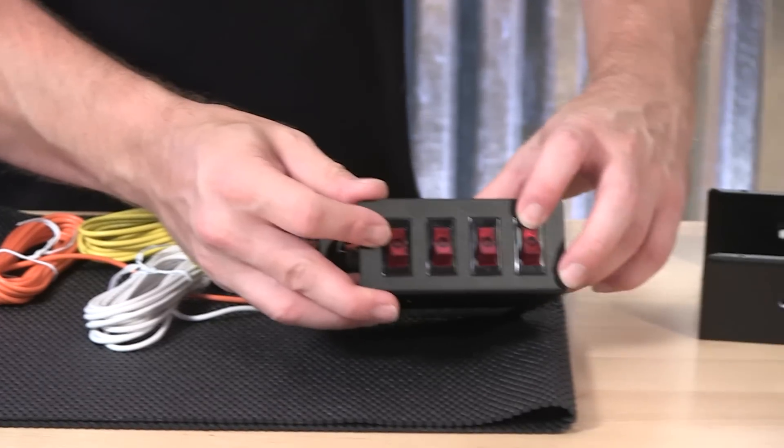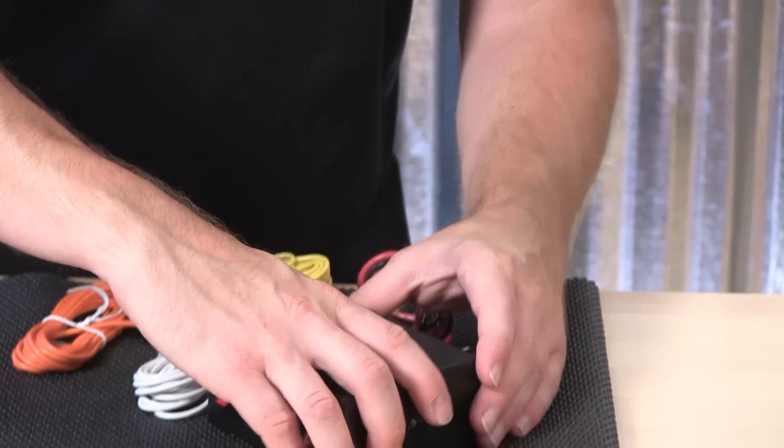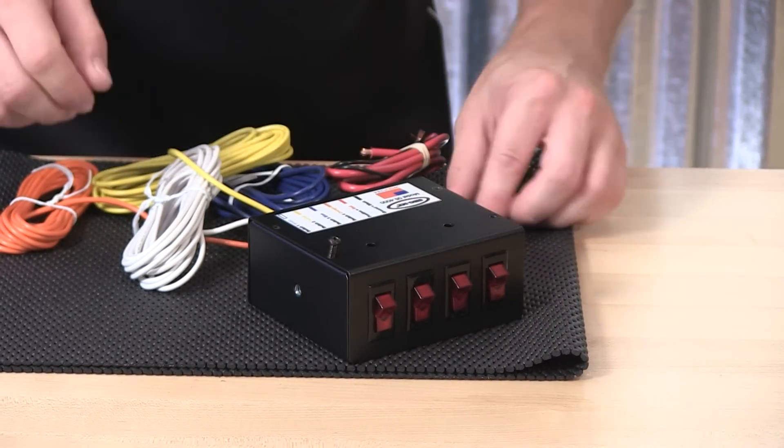It pops back in and locks into place. Nice flush finish for the four switches. The housing cover goes back on, and the four mounting screws will find their way back into the top.